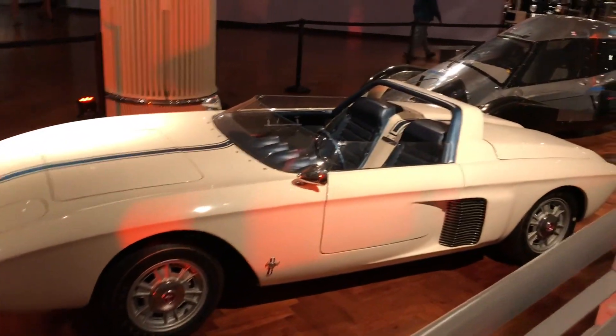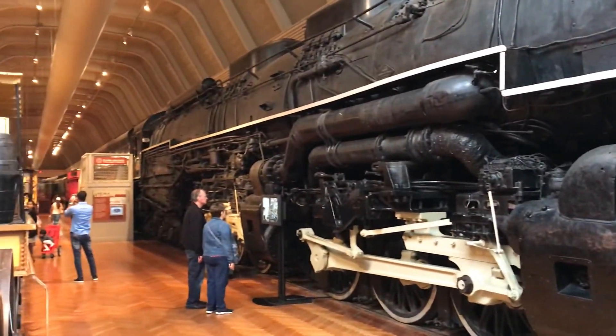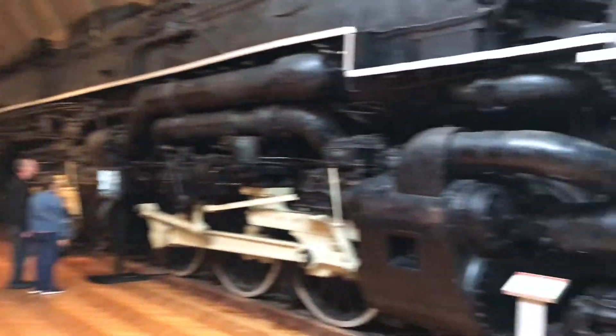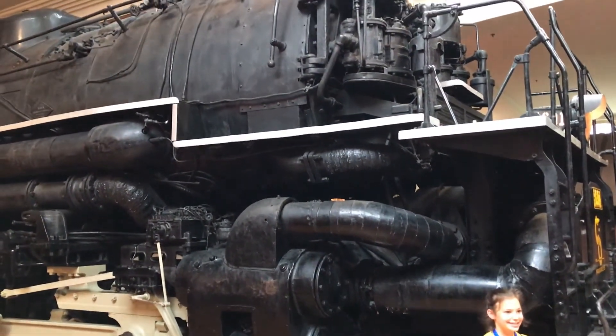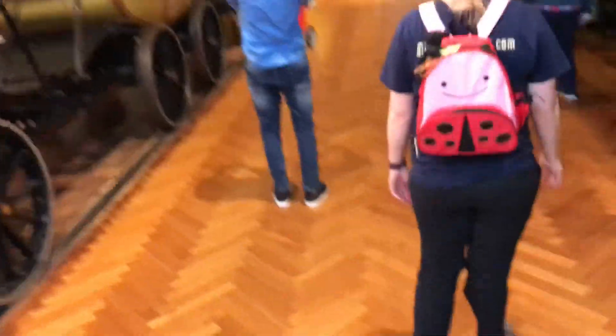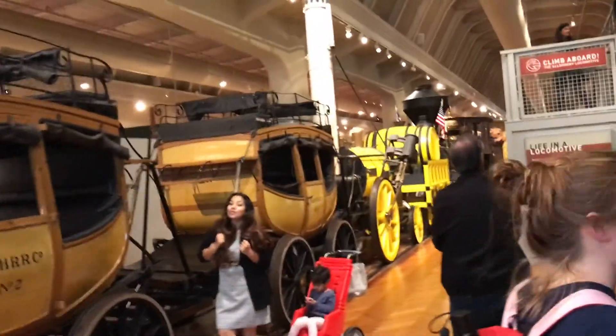The big locomotives — all those trains. These are the Allegheny locomotives. It goes through the history of trains here, the original ones, with little stage characters.